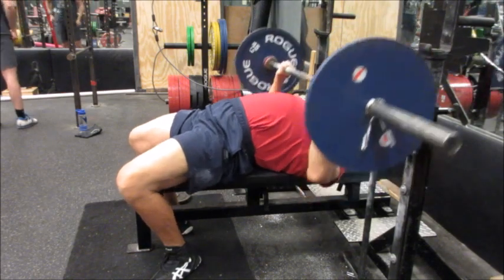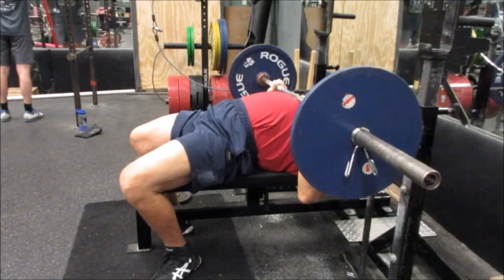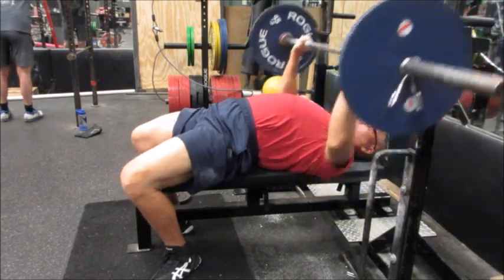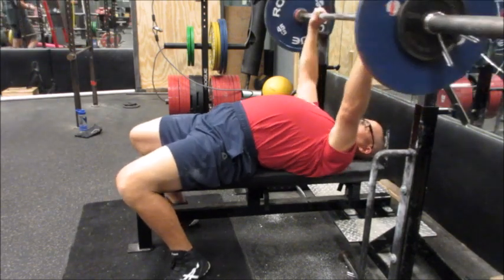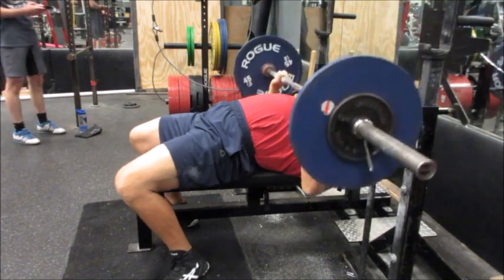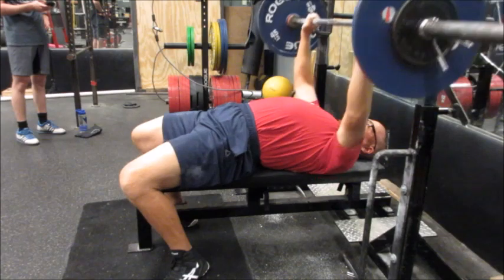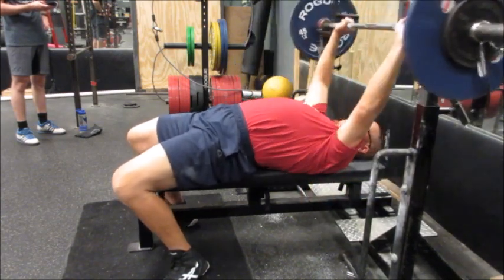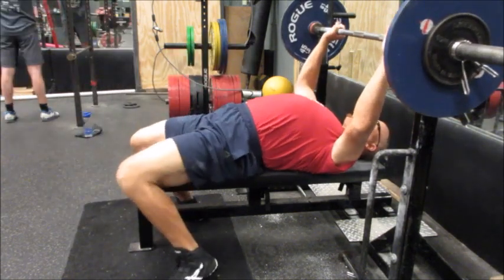Body composition is definitely going to be changing. I'm still keeping the same eating protocols — nothing's changing as far as the days I eat and the frequency at which I eat. It's going to be a lot of fun to adjust over the next two to three weeks. We may have to add in more calories to the dietary protocols, but we'll see.